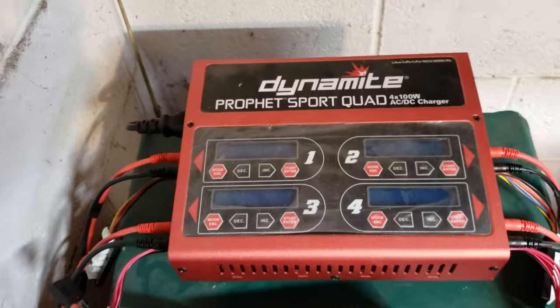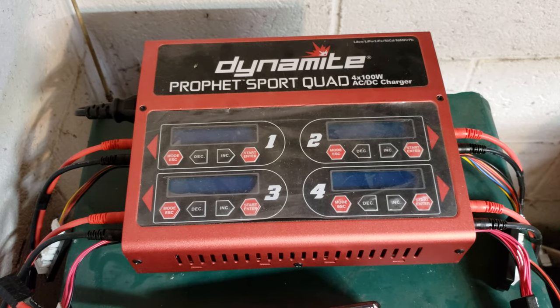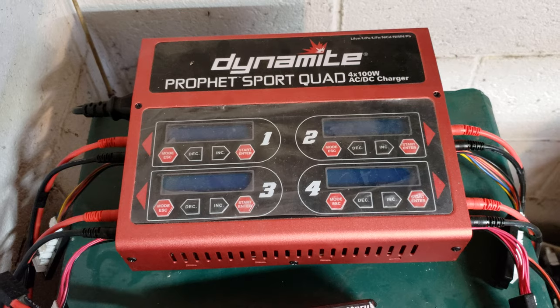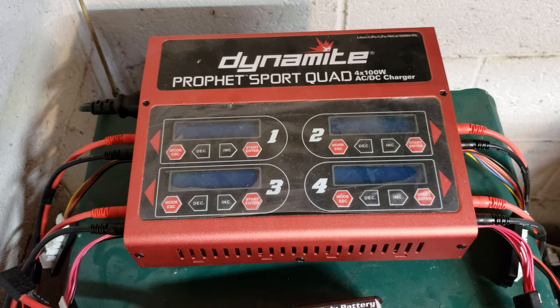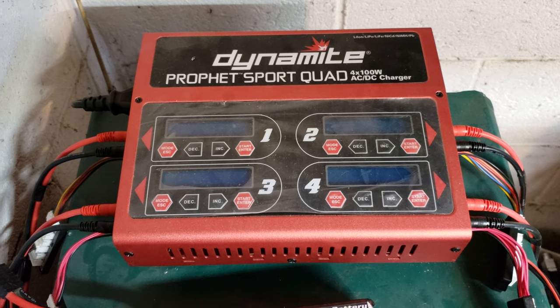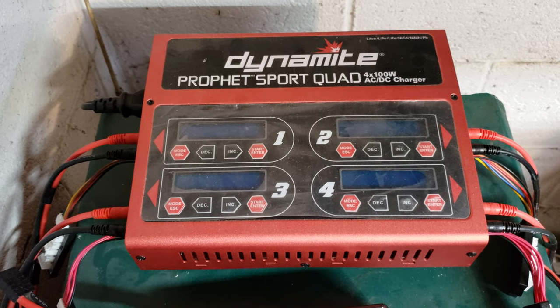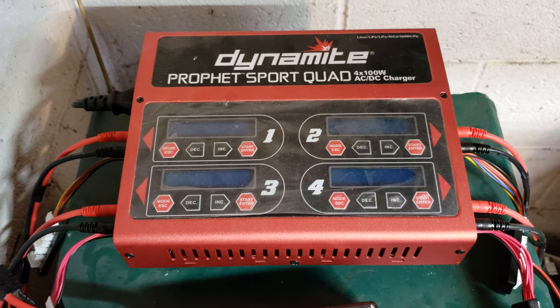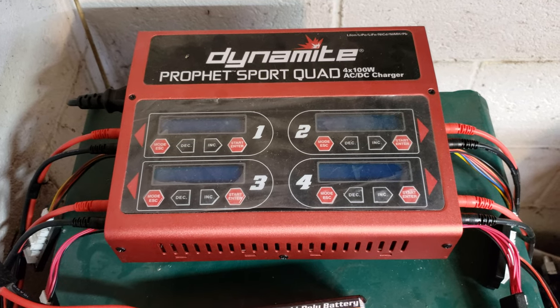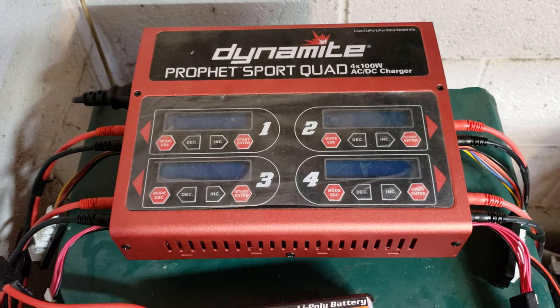Here's the charger I use, guys — it's a pretty beefy charger. The only thing I don't like about it is it doesn't do high-voltage LiPos, and it doesn't show you internal resistance. But this charger works really well — four ports, you can charge up to 10 amps per channel.